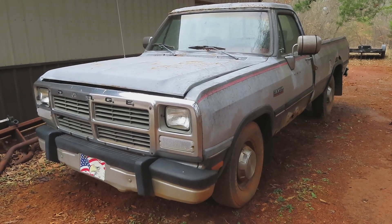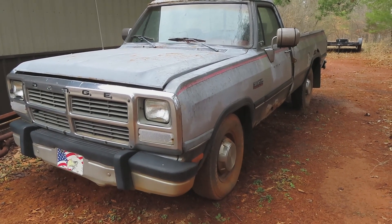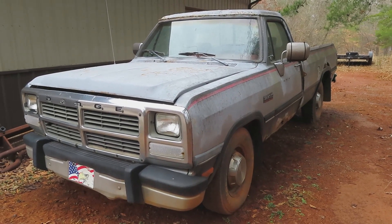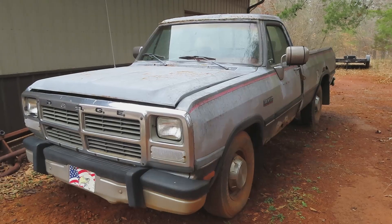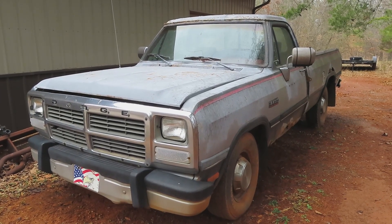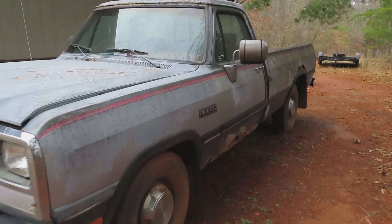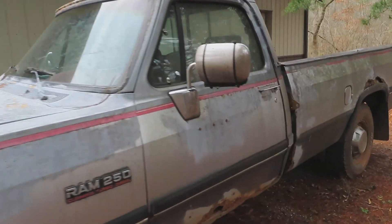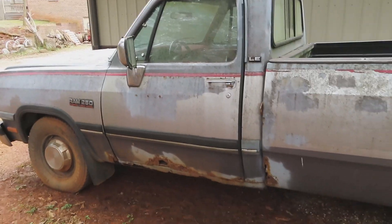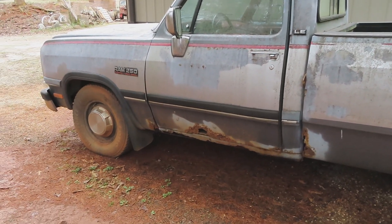First thing we'll do is a little overview of this truck. It's a 1991 Dodge Ram 250 with the Cummins turbo diesel that I picked up a few years ago. It's a project vehicle and it has been severely neglected. This has been sitting here for most of the time that I've owned it — probably been at least six months since I even thought about starting it, maybe close to a year.